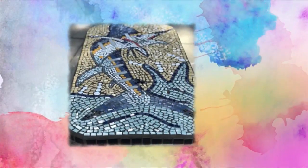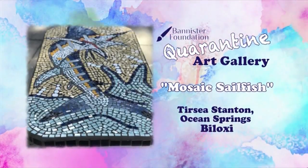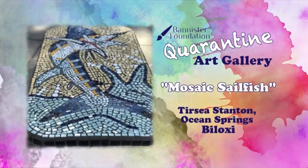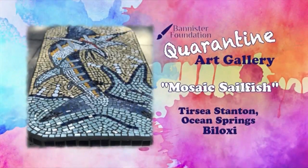Alright guys, if you'd like to share an original artwork with us on News 25 today, you can go ahead and visit our Bannister Foundation Virtual Art Gallery on our website, WXXV25.com, and upload a photo for us. We'd love to see them. Keep them coming.